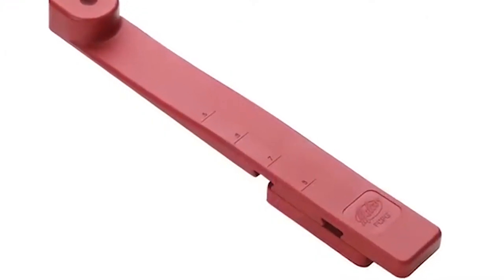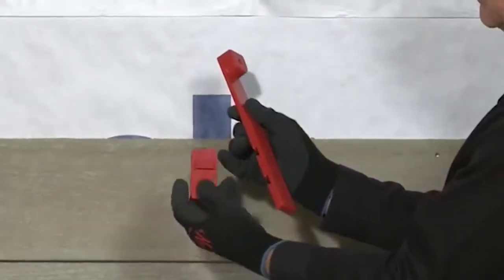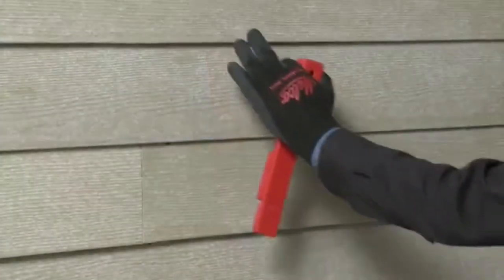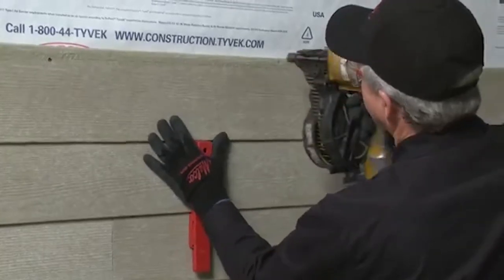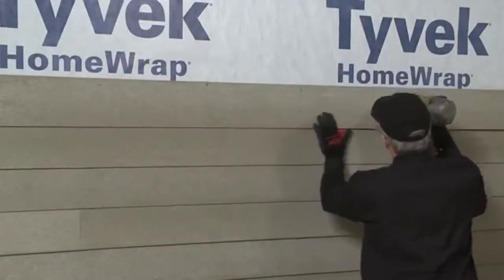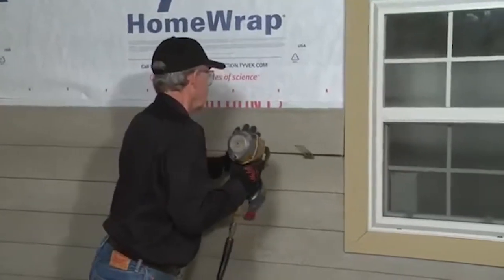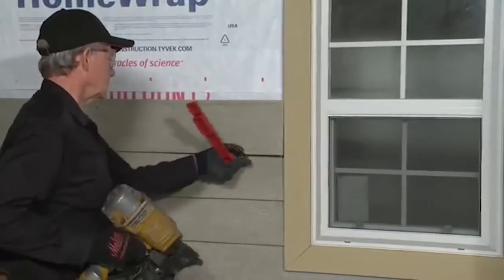The Malco facing gauge is adjustable for 5, 6, 7 or 8 inch exposures. A gauge block easily snaps into the desired position without the use of tools or fasteners. Hold the Malco facing gauge with one hand while steadying the new plank for nailing. Then gradually work the gauge across the length of the plank to ensure the accuracy of the siding exposure. A Malco overlap gauge can also be used with the facing gauge to prop up the far end of a plank for one-person installation.